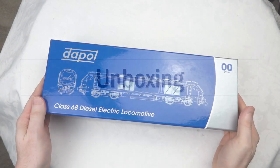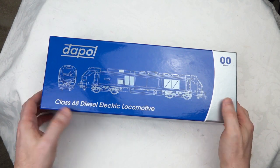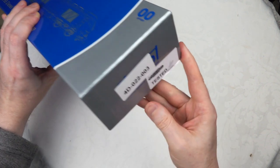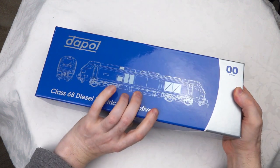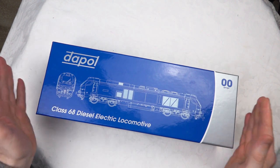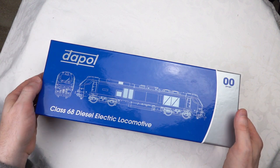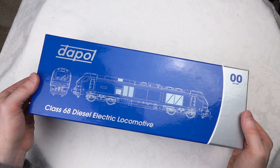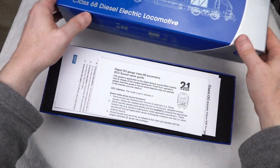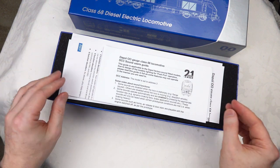We're going to do the unboxing for the Class 68 in the Chiltern livery. This is the 4D-022-003 - that's the model we're looking at today. I've actually installed the DCC sound in this; I got it as a DCC ready model but acquired the standard DCC sound separately, so that is installed in this model.